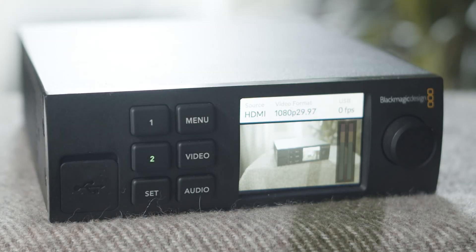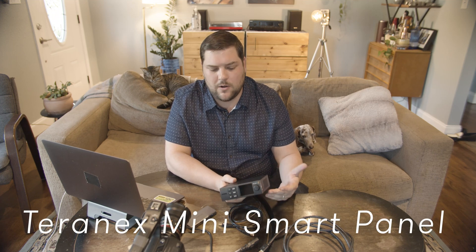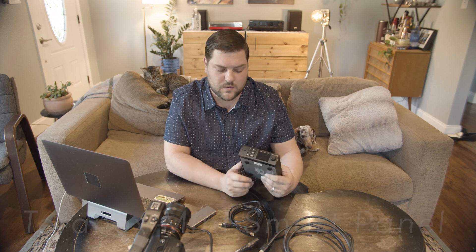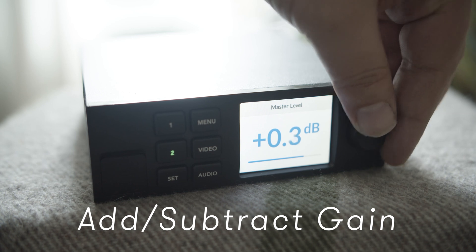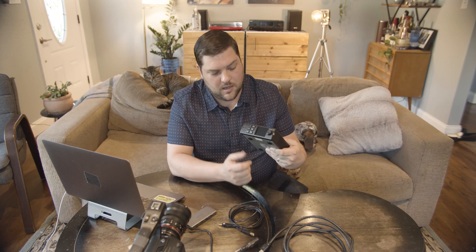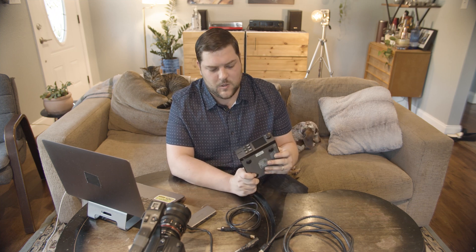If you don't have a monitor you can use the screen on the front, but to be clear — when you buy this box in its base form, it's not going to come with any of that front panel. You're going to need to buy the Teranex Mini Smart Panel. What it does is allow you to live punch between your two video sources, give you audio options including the ability to add gain, and give you live feedback of what's actually being streamed on that little screen. I highly recommend — actually, I think it's essential — that you use the Teranex Mini Smart Panel if you get one of these boxes.